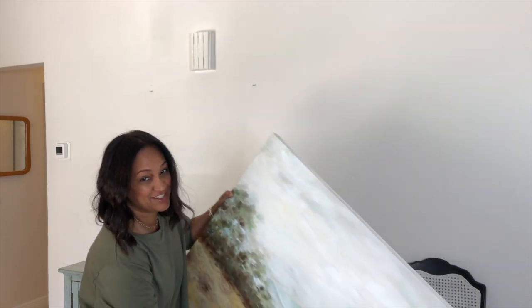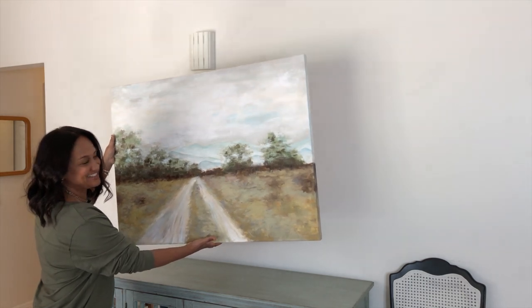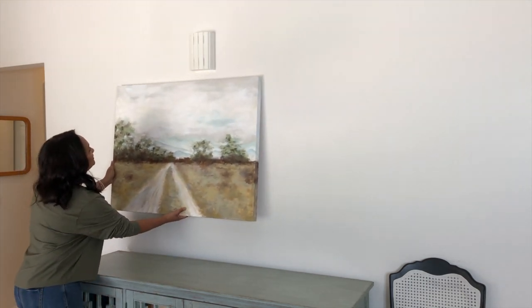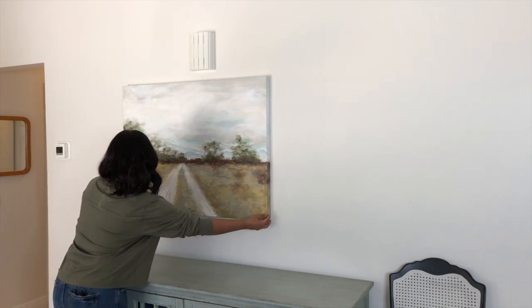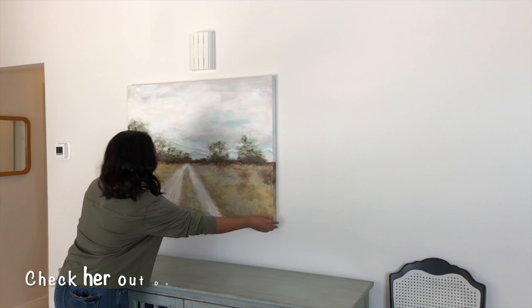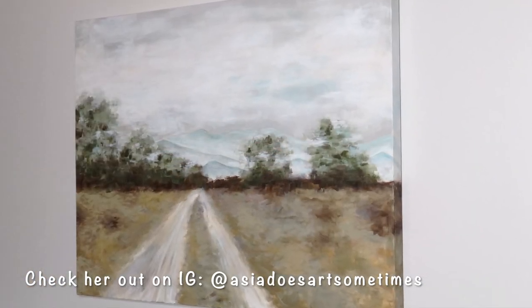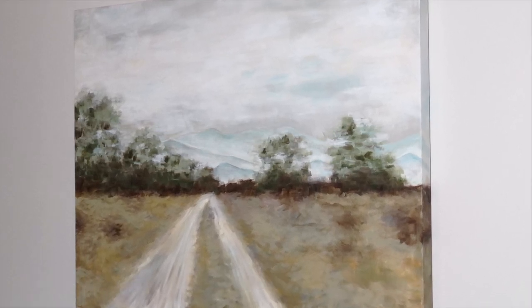Are you guys ready to see how this turned out? Gorgeous. I am not going to lie — I was completely astonished that she was able to capture this so precisely. The colors were on point and she did this in less than two hours. I'm so proud of her. So now it's time to decorate the space.